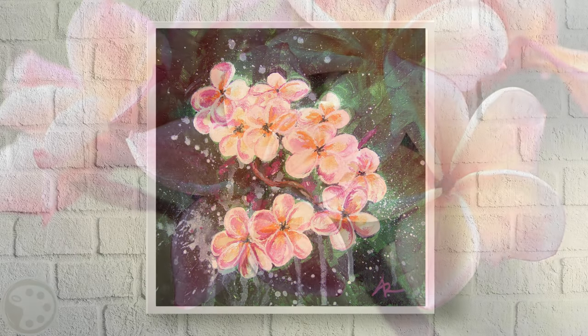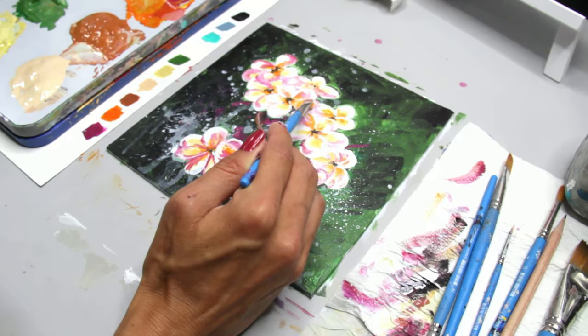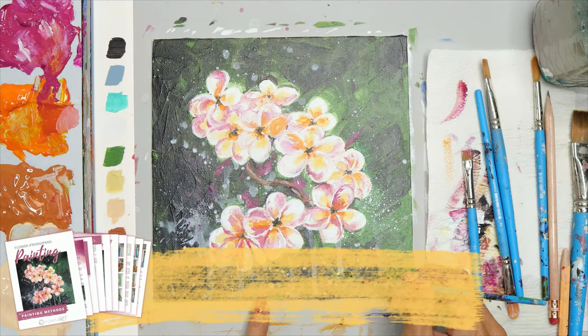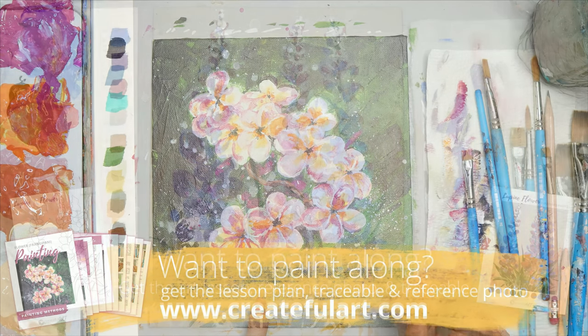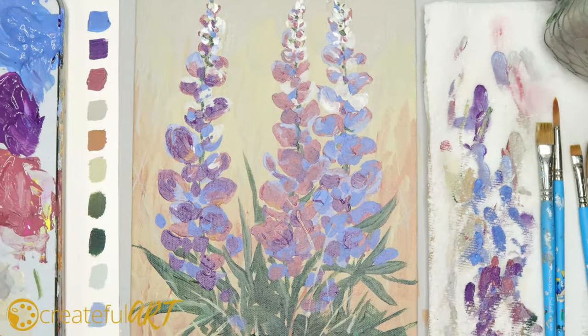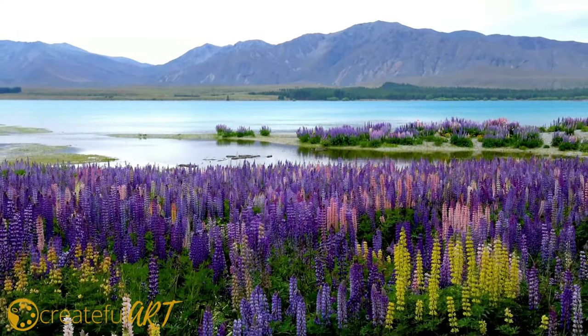Or gather your friends for a paint night to enjoy the festivities, or you can gift this. Frangipani flowers are also beautiful and inspired by my travels to Bali. Displaying art that you have created is such a great way to remember those special memories. The lupine flower loves the cool mountainous areas and can be found in New Zealand. I love the pinks, blues, and purples in this flower painting.